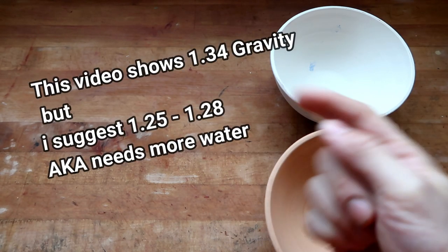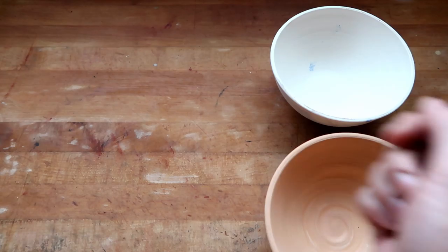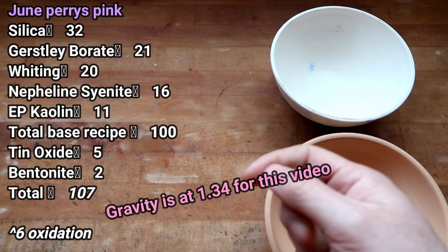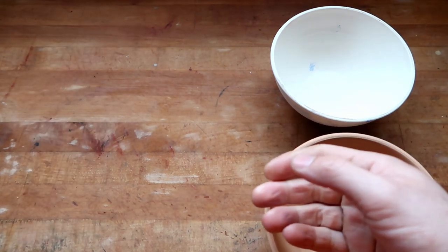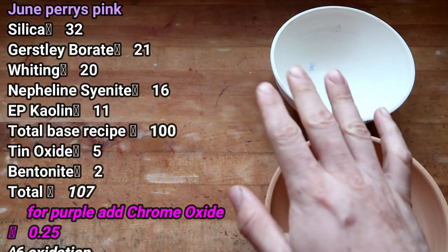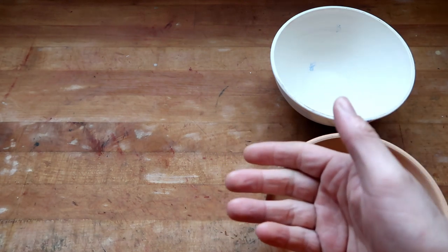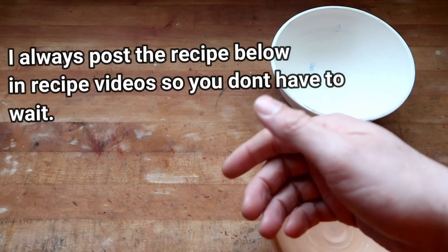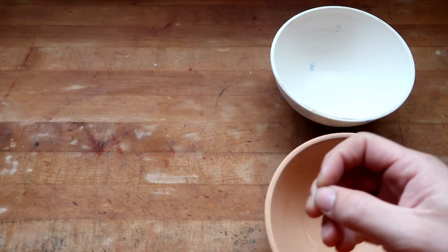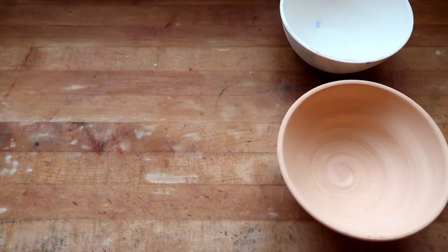The specific gravity, which I've already measured, is at 1.34 — which is fairly thick, but I really want that pink so I made it thick. So here's the glaze recipe, here's the cone we're firing at today, and here is the specific gravity. For those making this at home, if you want to turn June Perry's pink into June Perry's purple, just take this recipe and add this one chemical. I'll show you both test tiles. The recipe will also be posted down below in the description, and on my Discord server where a bot command will give you the recipe.